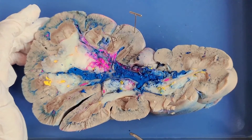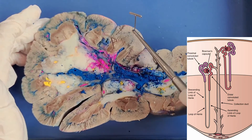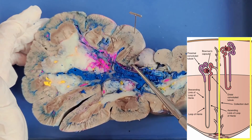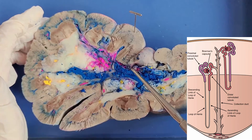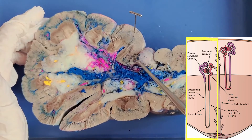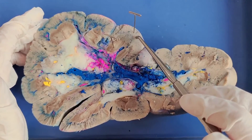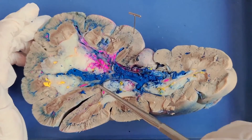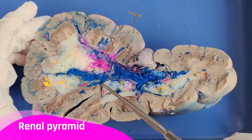85% of nephrons have loops of Henle that are short and only reach slightly into the medulla — these are called cortical nephrons. The other 15% are called juxtamedullary nephrons, and have loops of Henle that reach all the way deep into the medulla. You can also see that the medulla is divided into triangular segments called the renal pyramids.